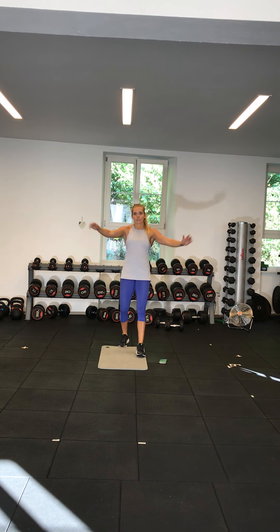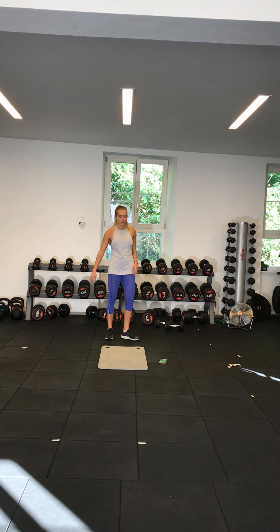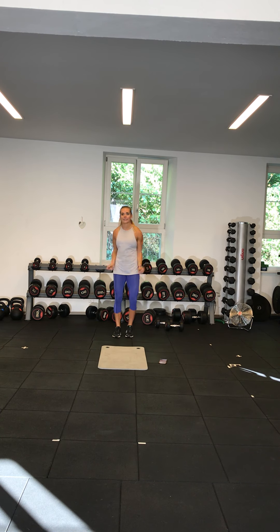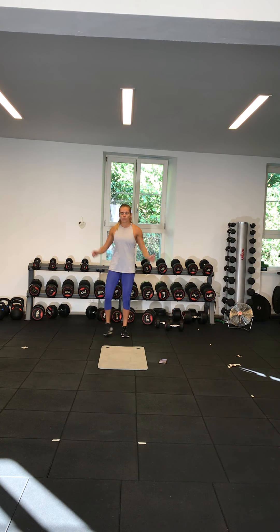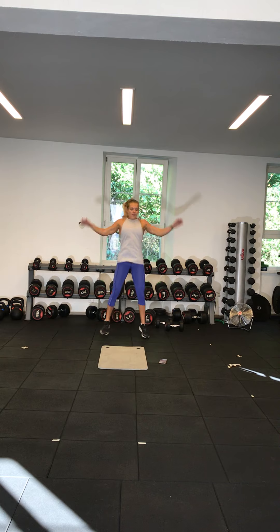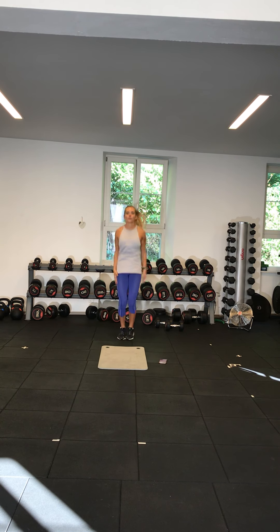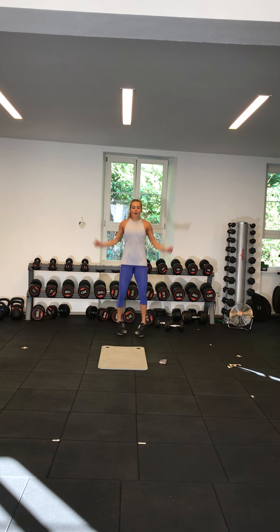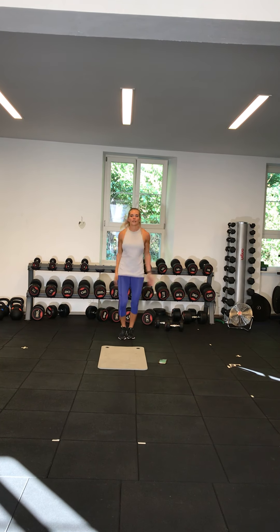4 more exercises to go. Next one is jumping taps. Remember, either stepping out or jumping together. 3, 2, off we go. If you want to step out, keep it up. If you can, go for both feet together. That's 15 seconds done. Beginners, you've got 15 seconds; everyone else, 30 more. Pick up the pace. 20 more seconds — if you're doing the full jumping, go a little faster. Beginners, stop there. Last 10 seconds, give it everything you've got. 3, 2, 1. Great work.